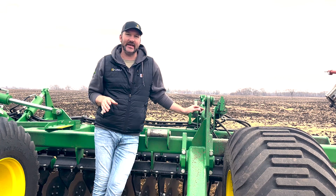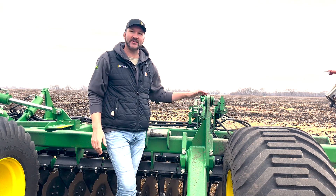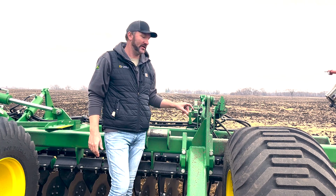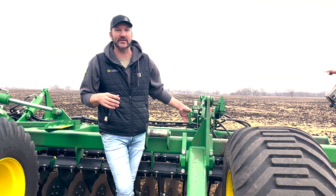Any new 2680H that comes from the factory will be equipped with TruSet depth control as standard equipment. It will also have the two single point rods as you see here. If you're running in TruSet mode, you would run with these single point rods backed all the way out, just like you would on any other John Deere tillage tool equipped with TruSet.